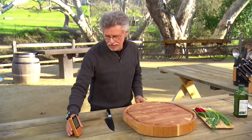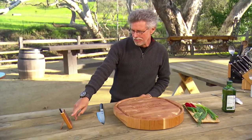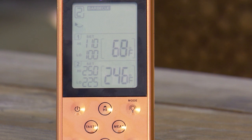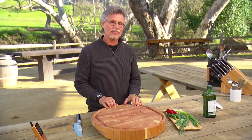I've got my remote thermometer here so I can monitor the temperature — we're about 246°F in the cook chamber, that's where I want to be. The steak is at 68°F internally, so we've got a ways to go. So what the heck is a board sauce?